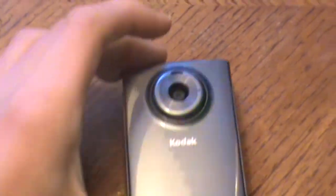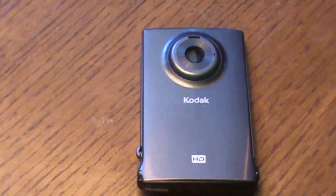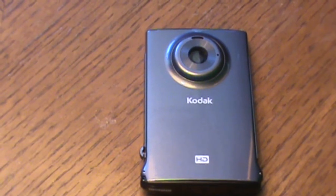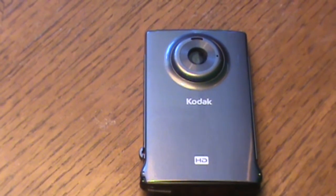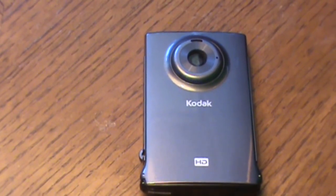I got it for $30 and an 8GB SD card for $10 on eBay. I'll put a video clip with it. It makes an annoying shuddering sound whenever it's recording, but for the price it's still worth it.